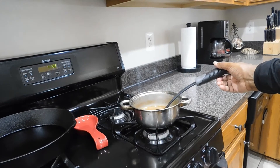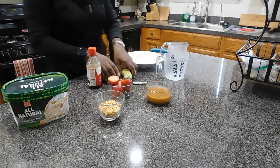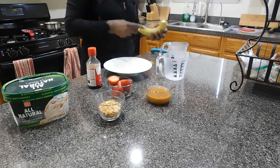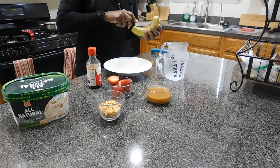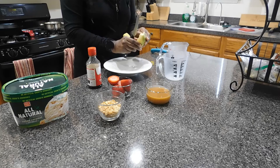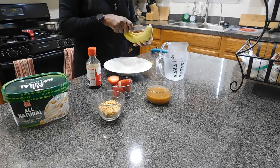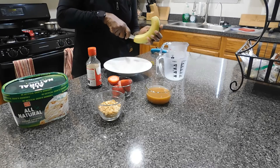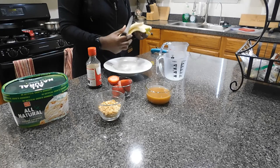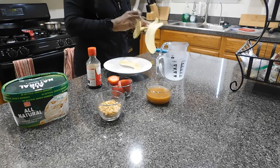Here are our ingredients for the dessert you saw at the beginning of the video. I'm slicing a banana and using a round bowl, placing each slice of banana on either side of the bottom of the bowl — it makes for a great base for our ice cream.